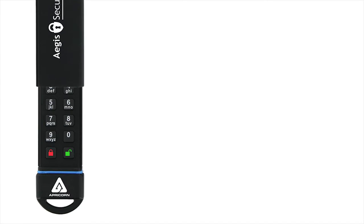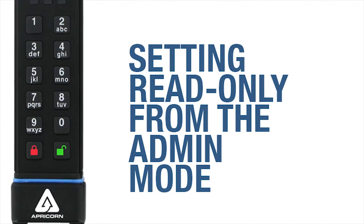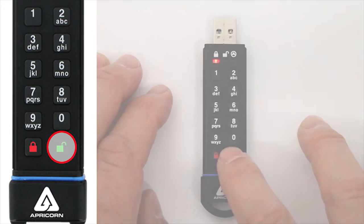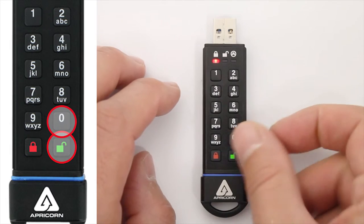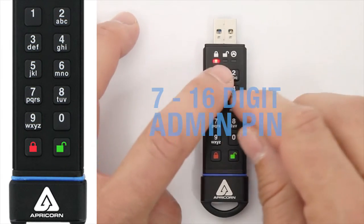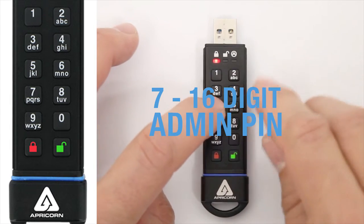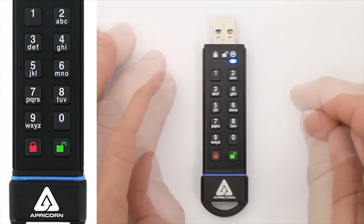So let's go over how to set the key to read-only from the admin mode. We get into the admin mode by first pressing the unlock button to wake the secure key up. You'll see the red LED illuminate steadily. Press and hold the unlock and the zero buttons until that same red LED starts blinking. Now enter your admin PIN and press the unlock button again. A steady blue LED tells you that you're in the admin mode and ready to go.